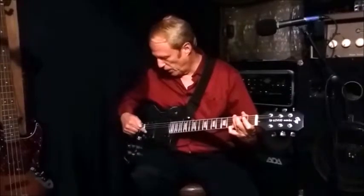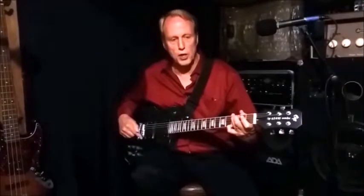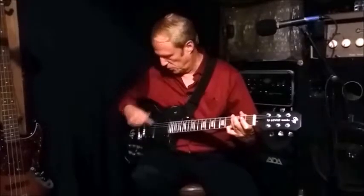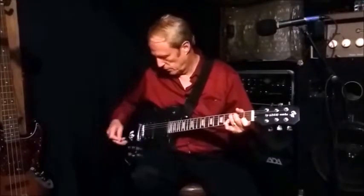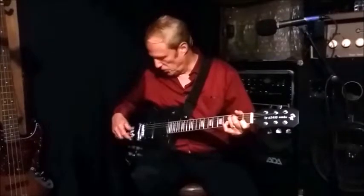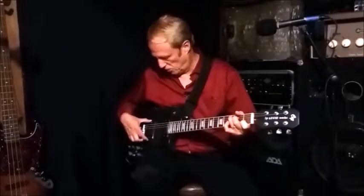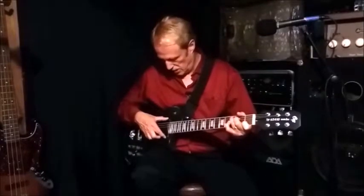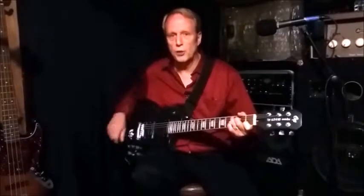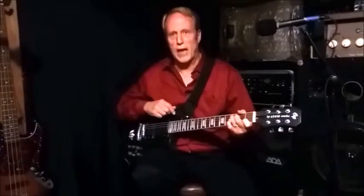Now we open the pot all the way up and we have both coils running in parallel — again just the bridge pickup. So you have three settings on the bridge setting, and when you put both pickups together you'll be able to get nine more. We're going to go over that right now.